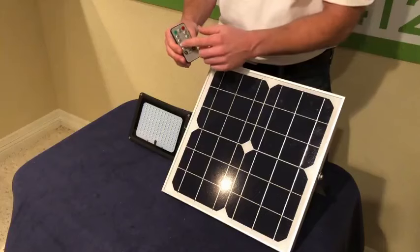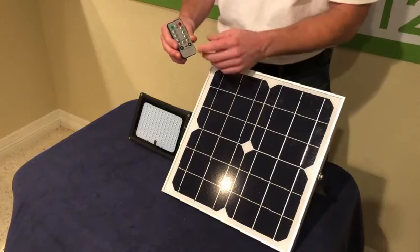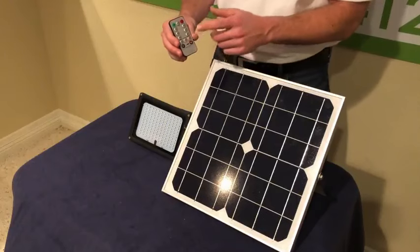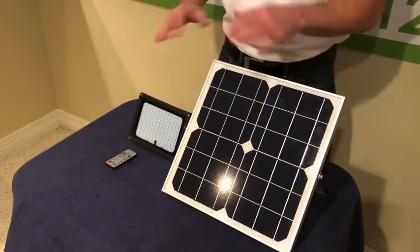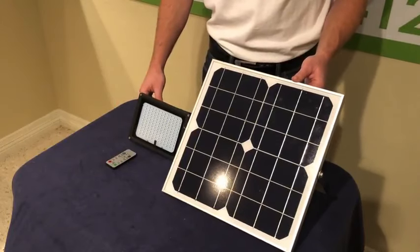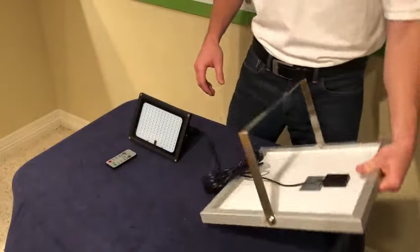It also comes with a remote control that lets you turn the light on and off. You can set the timer for three, five, seven, four, six, or eight hours and adjust the brightness to get a longer runtime. It's a really cool feature — you set it once with the remote and it'll run that way from then on out.